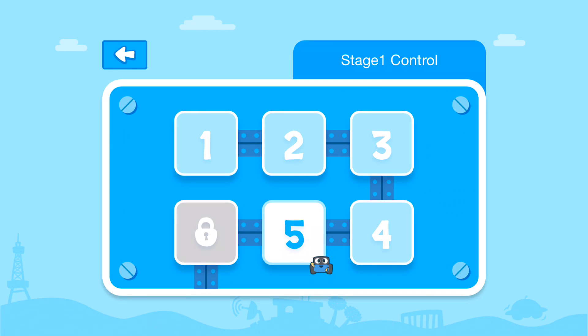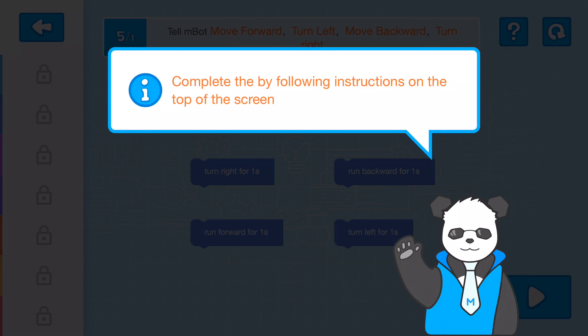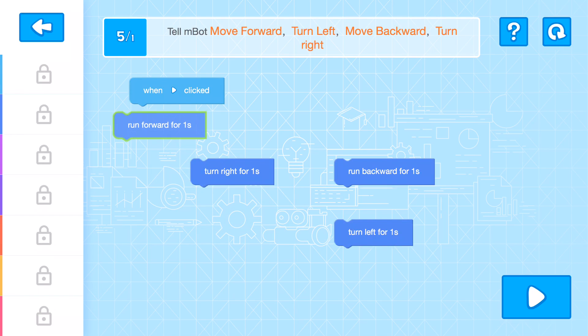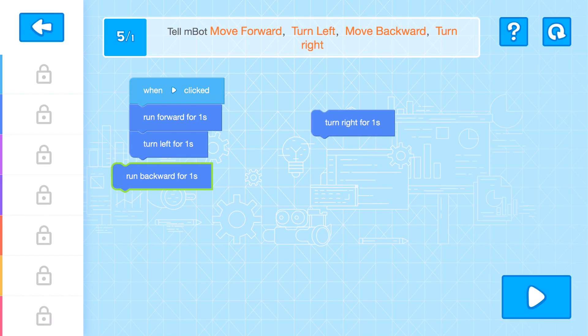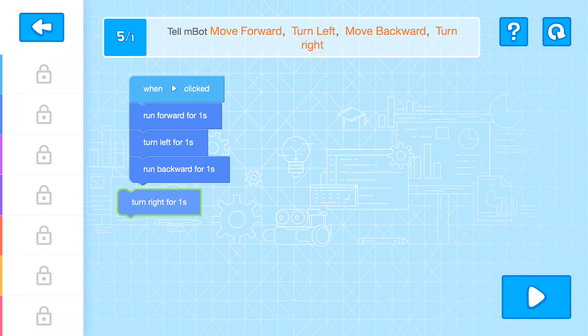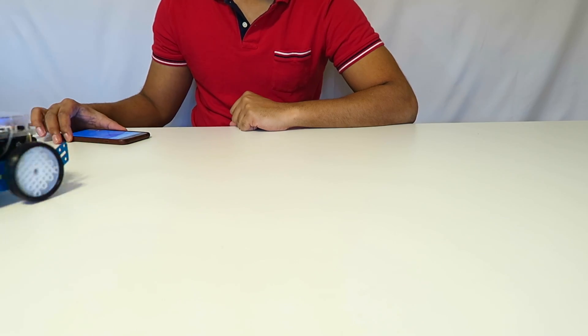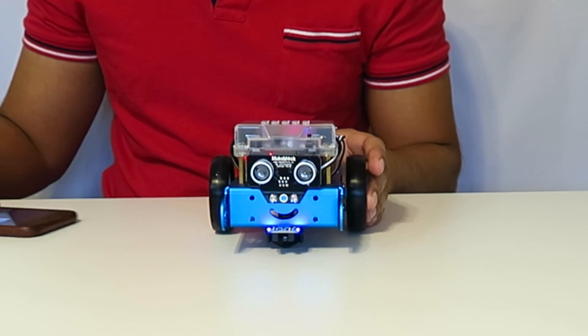I'm on stage five, which says M-Bot has to learn some basic moves. It tells us to move forward, left, backward, then turn right. I drag the command blocks and drop them in place: move forward, turn left, run backward, and then turn right. If I hit play, he follows exactly what we scripted. Then I hit continue and move on to the next level.